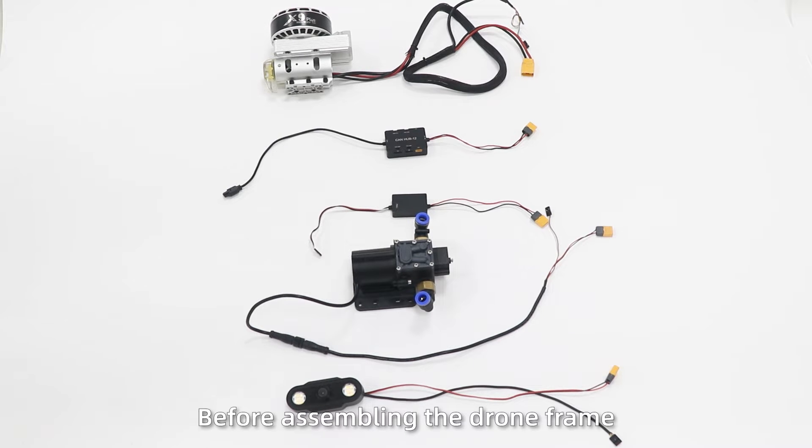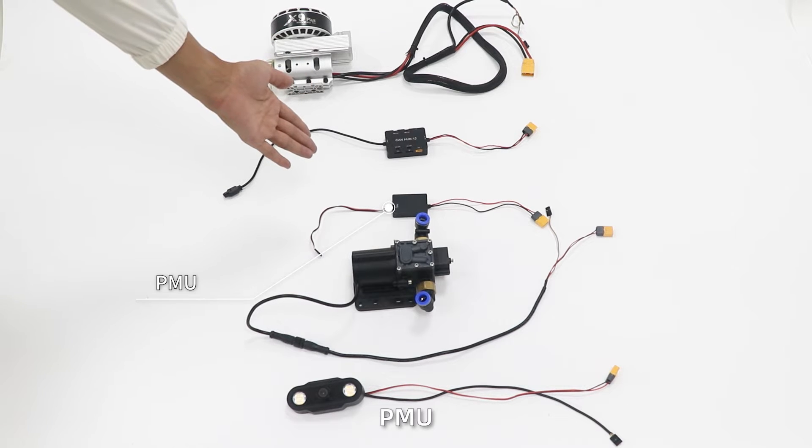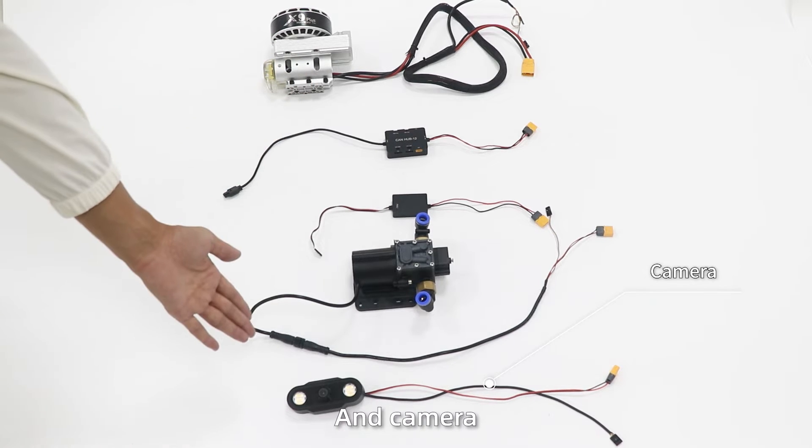Accessories welding: before assembling the draw frame, it is necessary to weld the motors, CAN module, PMU, water pump, and cap.